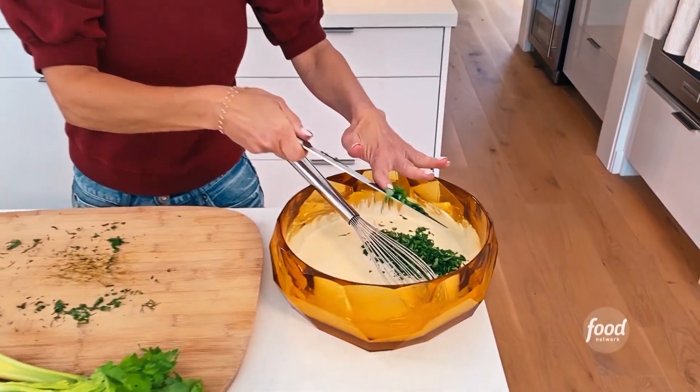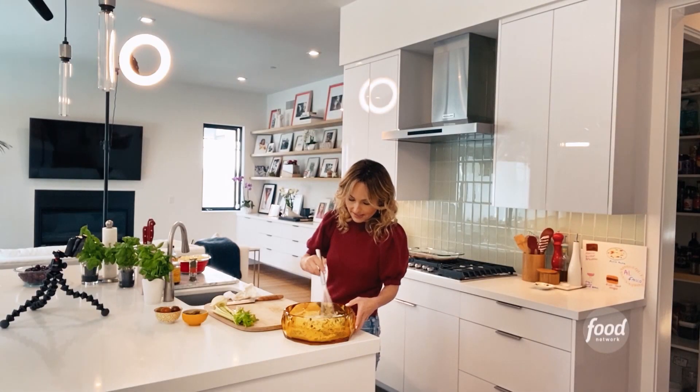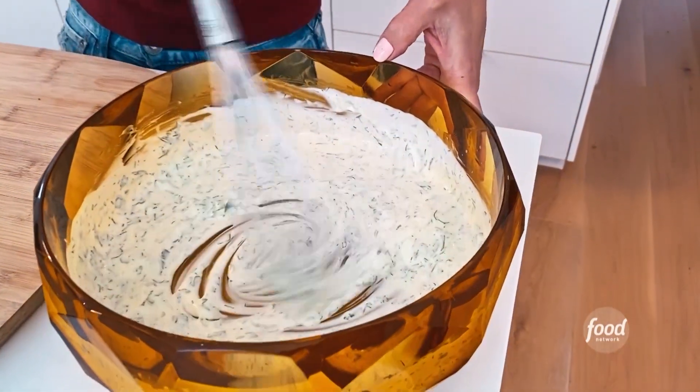Into the dressing we go. I'm gonna just give this a quick little whisk and mix it all together. Now it's nice and green — look how pretty that is.